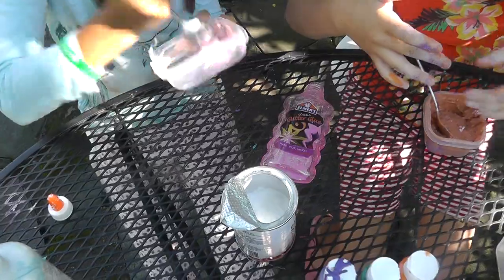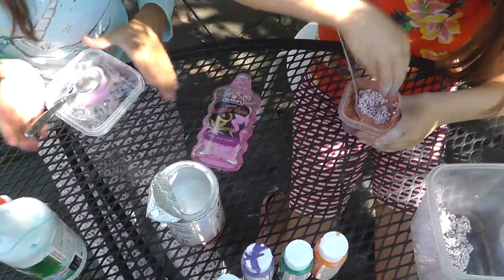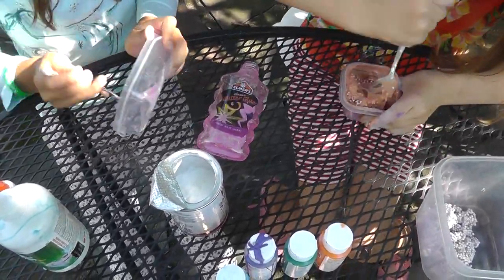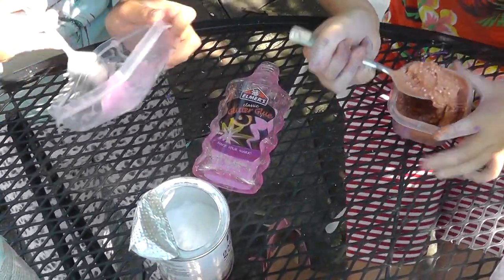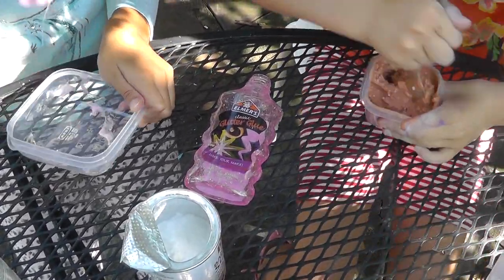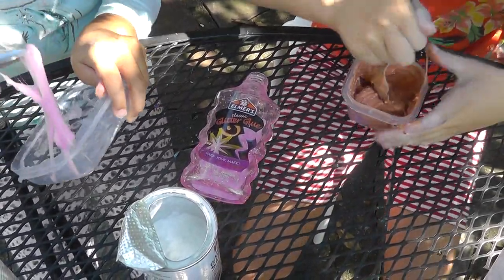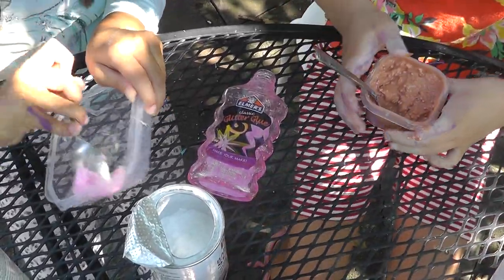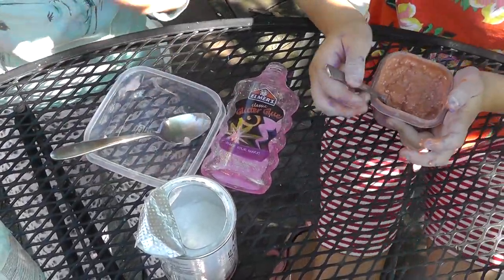This is very gloopy. Let's pretend we're doing it super fast — like a slime race! Mine is pink because I added the pink glitter glue. I don't know what this thing is anymore. Maybe later I'll add some shaving cream to make it come together more, because this is just basically glop. Are you finished? We're done!